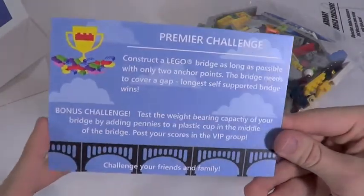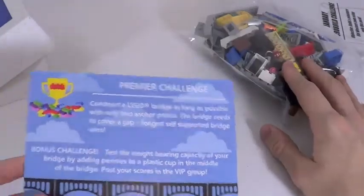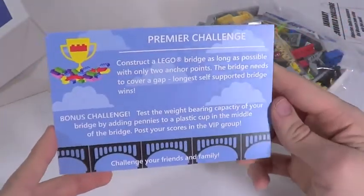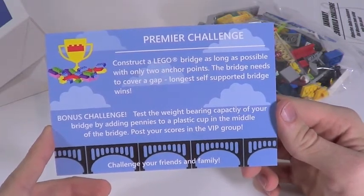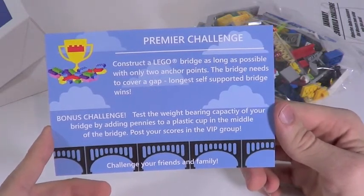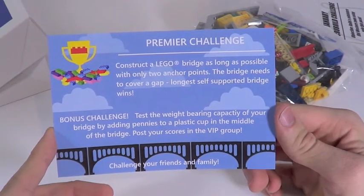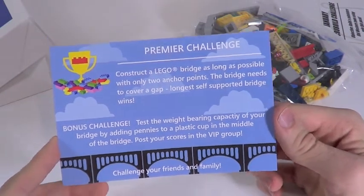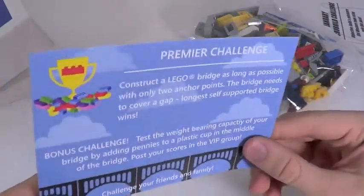My job is to build a bridge out of these Lego pieces with only two anchor points and see how far I can get it without it falling over. There's also a bonus challenge: test the weight-bearing capacity of your bridge by adding pennies to plastic cups in the middle, then post your score in the VIP group. This seems pretty tough and will probably take a while, so I'm going to take a break and see what I can do.